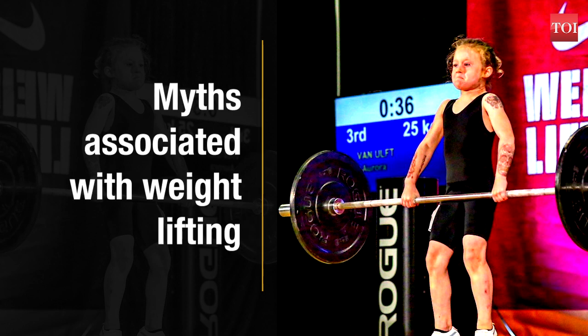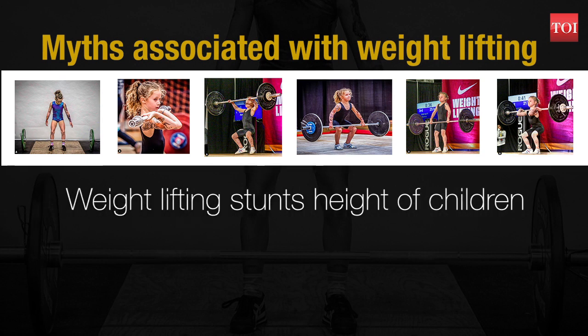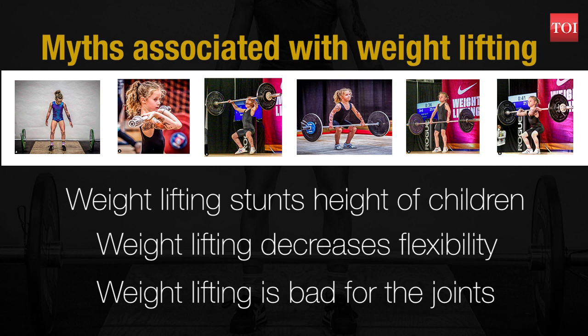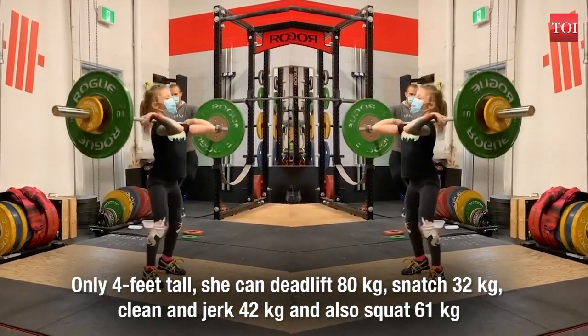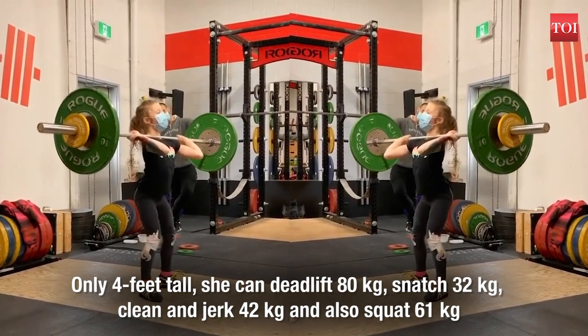Here are the myths associated with weightlifting: weightlifting stunts the height of children, weightlifting decreases flexibility, and weightlifting is bad for the joints. However, there is no scientific evidence or research that weightlifting will halt growth in kids. In fact, supervised weightlifting training for kids can help increase strength and bone strength index. Doctors and health experts believe such myths originated because it was thought that kids might damage their growth plates during weight training.